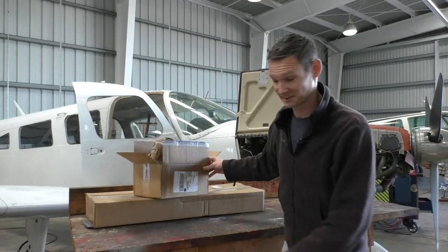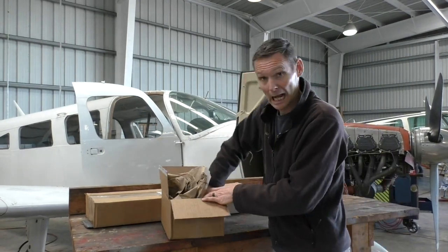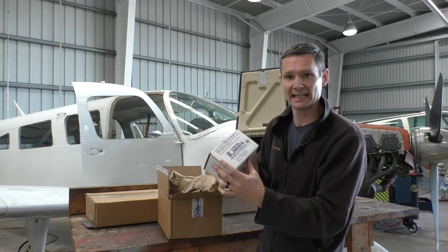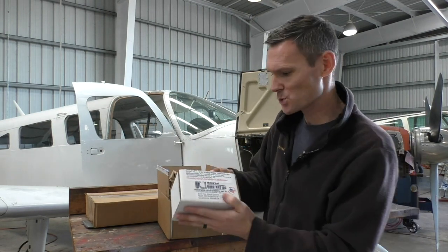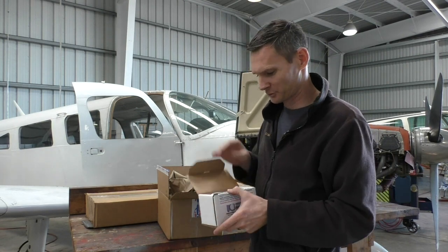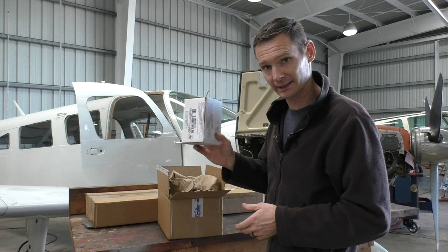For my Christmas gift to myself, I got this. It's an altitude encoder. How cool is that? A little box to tell me how close to the ground I am.